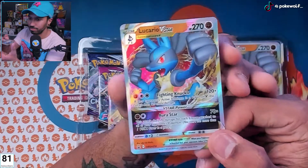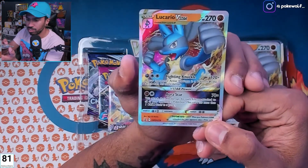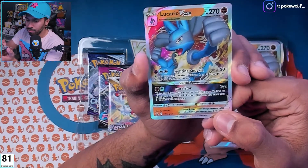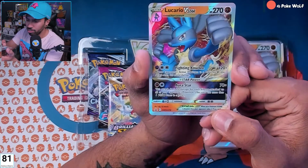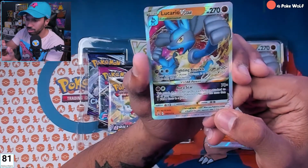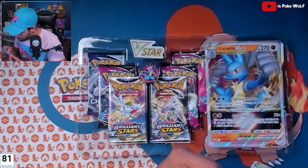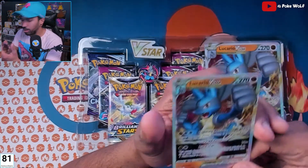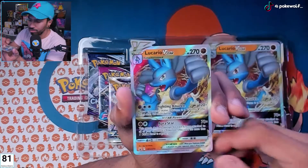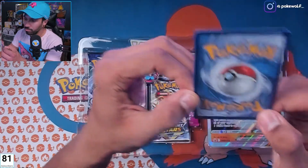Let's check out Lucario V-Star. Fighting Knuckle — if your opponent's active Pokemon is a Pokemon V, this attack does 120 more damage. And the Aura Star V-Star power does 70 damage for each energy attached to all of your opponent's Pokemon. You can't use a V-Star power more than once in a game. 270 HP — that's a beautiful looking card. Behind him it's more like purples and reds, silver around the sides.